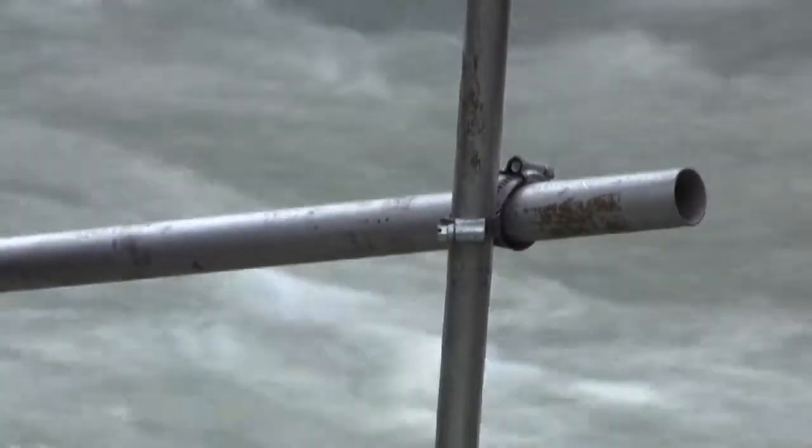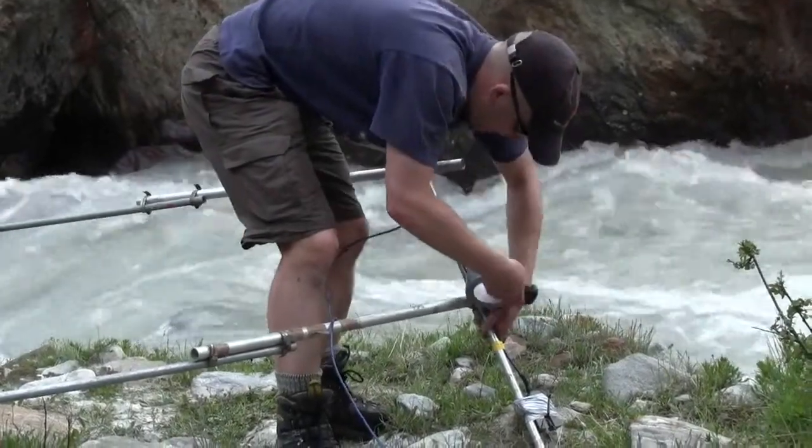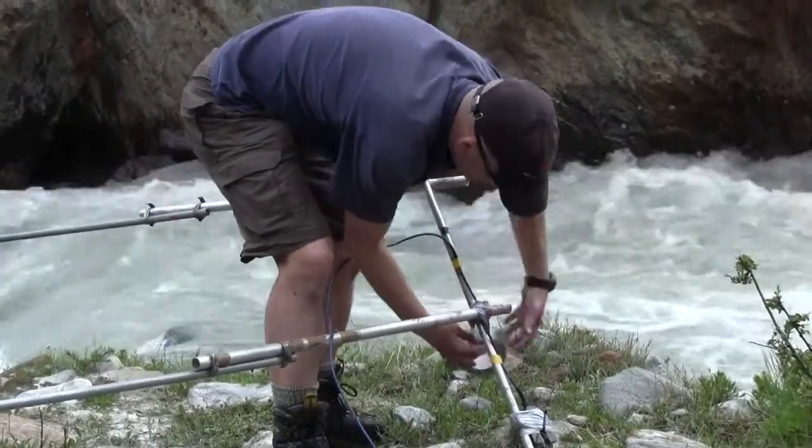Poles are then secured together using jubilee clips. However the edges are sharp, and once the clips are secured it's best to tape them over to prevent any instrument wires from being cut or damaged.